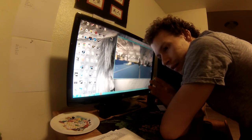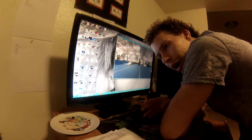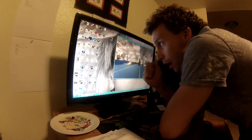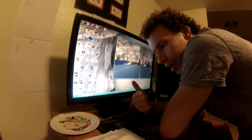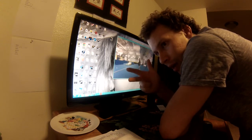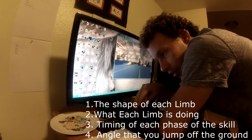Then what I do is, if they have a video of it, I download it. And then I take video of myself from several different angles, and then I compare what their body's doing to mine. You have to segment the body up and focus on a couple of things: their shape, what each limb is doing individually, the timing, and the angle at which they jump off the ground. Everything else changes based on the skill.